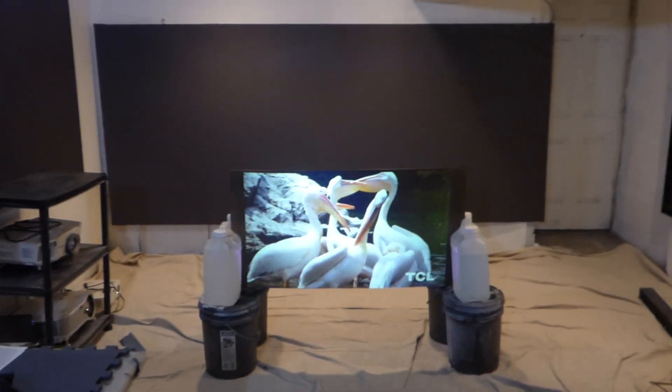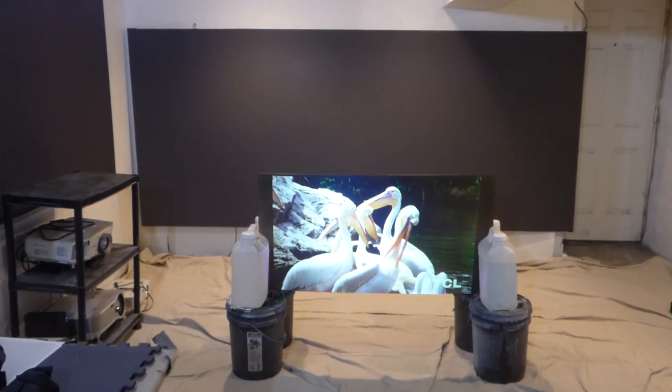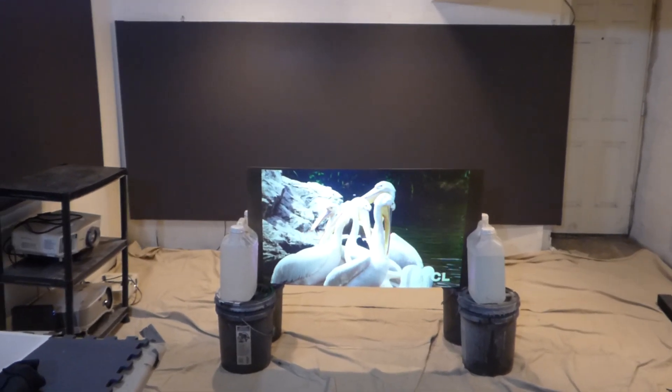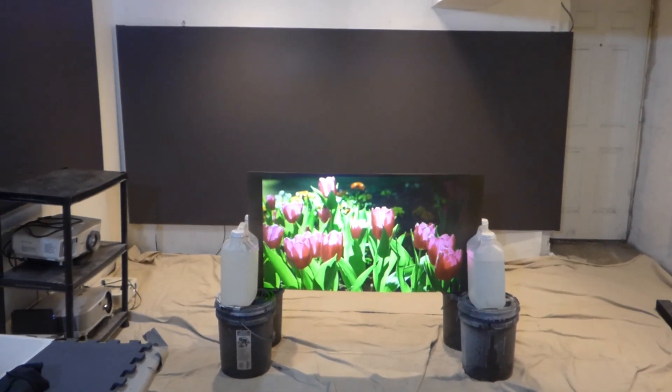Now the technology we developed here has the ability to make any 720p projector look incredible. Keep in mind, that same capability carries with all our other screen paints. We only do demonstrations, and the majority of those demonstrations are done with 720p projectors.